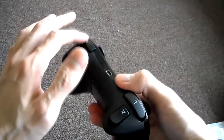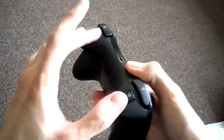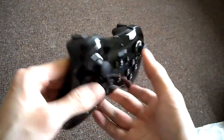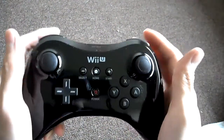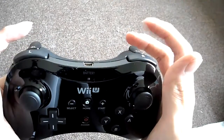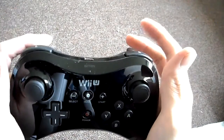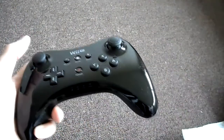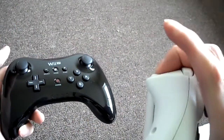The triggers here are digital triggers. They're not analog triggers like you would find in the Xbox 360 triggers — they're just one. You just depress them once. So there's no gauge like that.